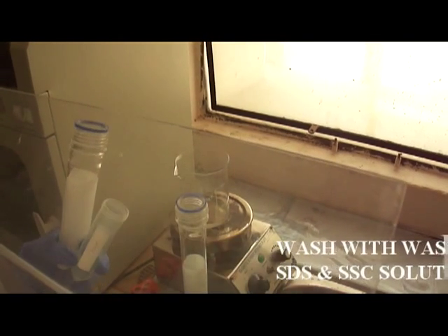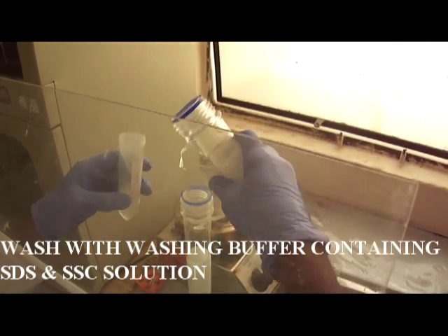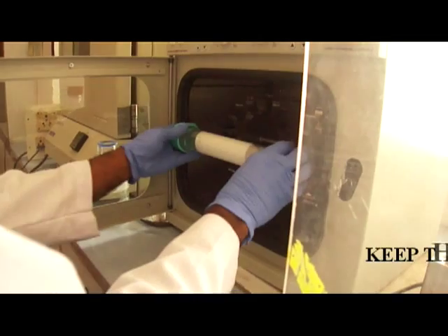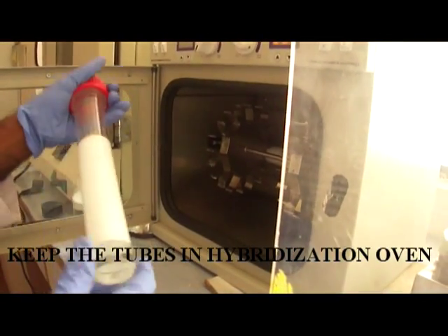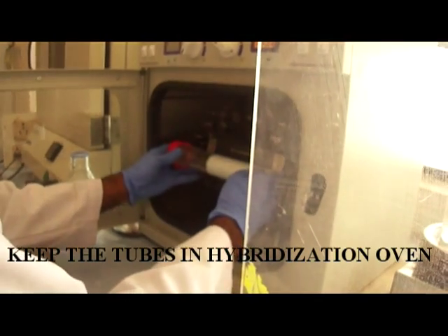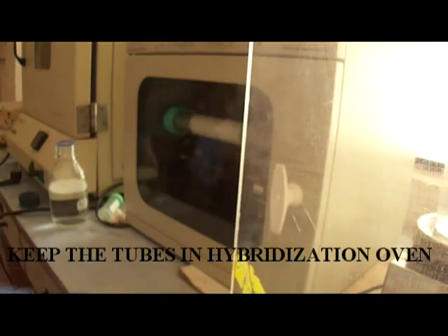Then remove the radioactive probe solution and wash the membrane using a washing solution containing 2x SSC and 0.1% SDS. Then keep the tube in the hybridization oven for spinning. Washing is done for 15 minutes, which is performed two times.